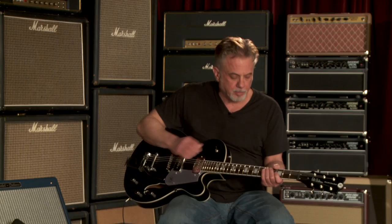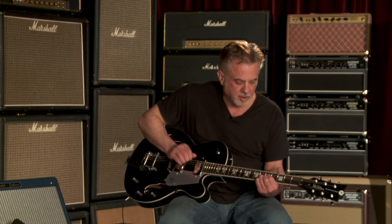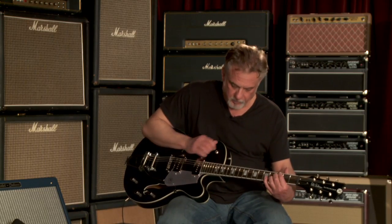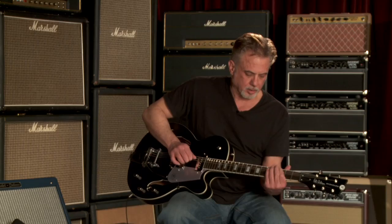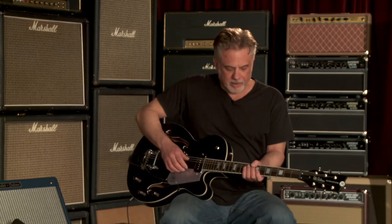So let's go to the neck pickup. Middle. Lead. Badass. I love that lead pickup.